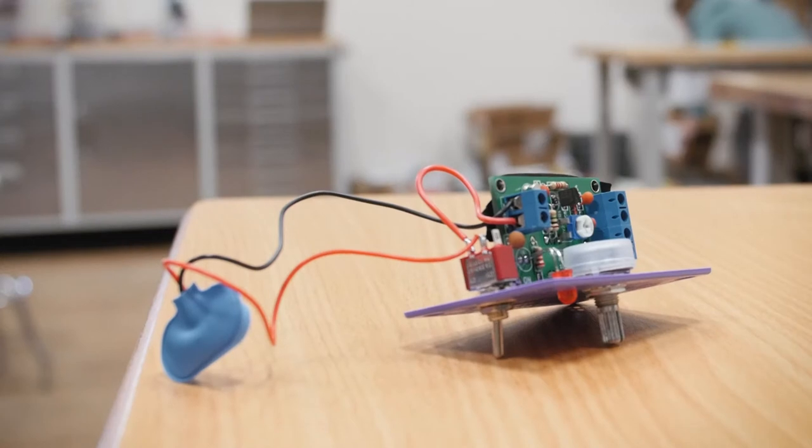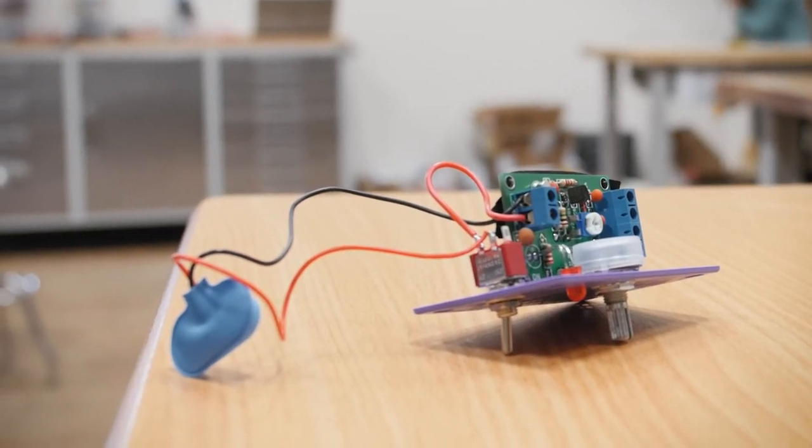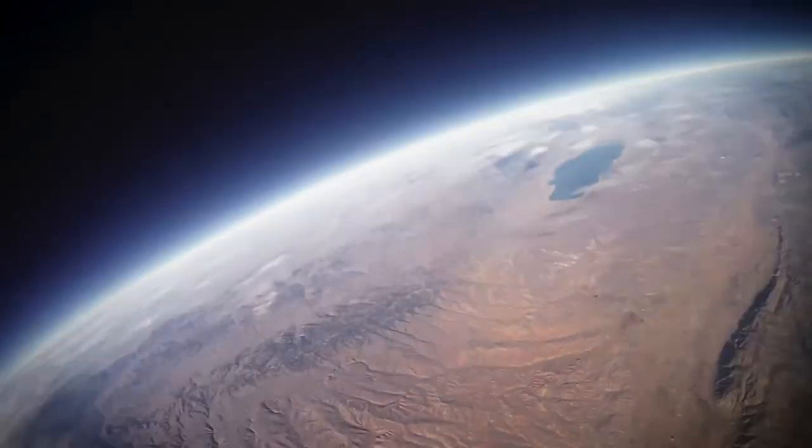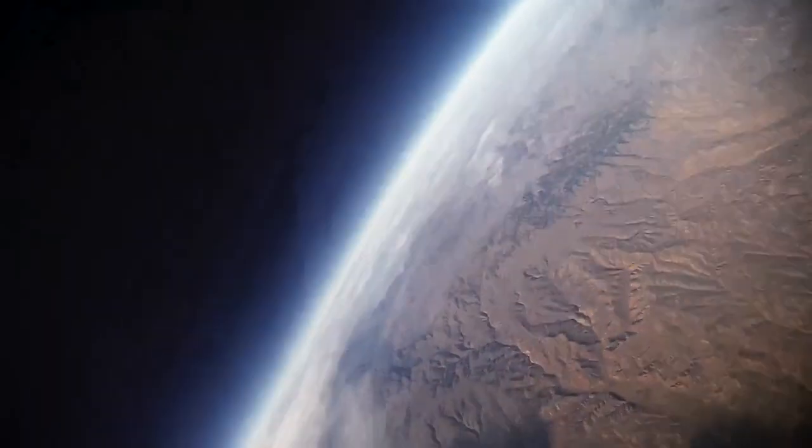Kevin had 12 girls about age 12 learn how to program Arduino and outfit a little satellite box like a CubeSat, sent it up in a big helium balloon, and collected atmospheric data and got video of the earth. Those 12 girls who did that launch last October are now mentoring a new set of girls through this, preparing for a launch in June.